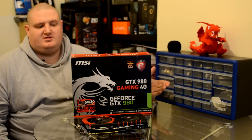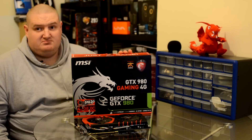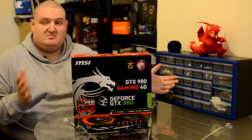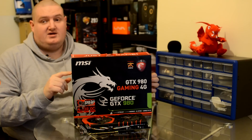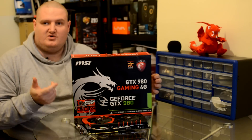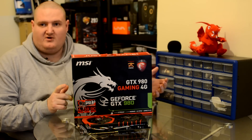So when looking for a graphics card, what is the main factor that you look for when you're purchasing one? Is it the design? Is it the aesthetic? Is it the performance? Or is it the price? I'll leave that one up to you, but today I'm going to be taking a look at the MSI Gaming Series GTX 980 Gaming 4G which is based off Nvidia's latest Maxwell. Let's see how it performs!